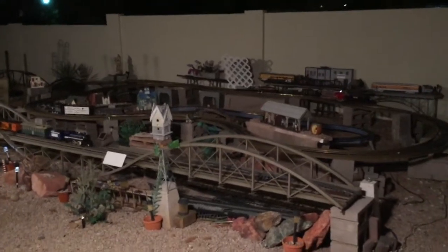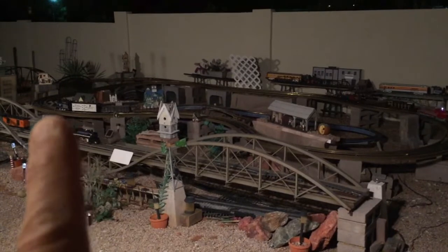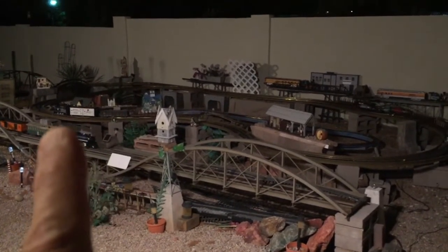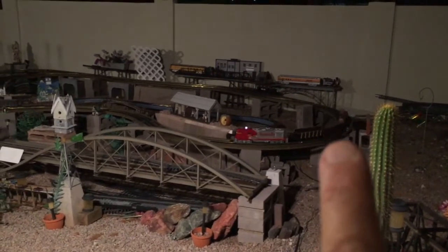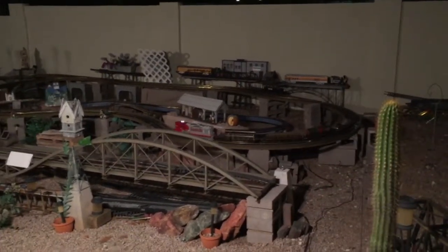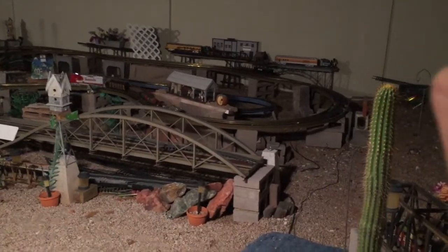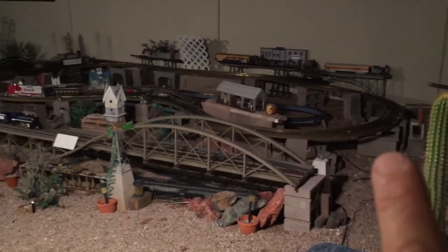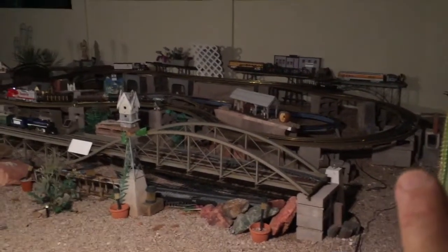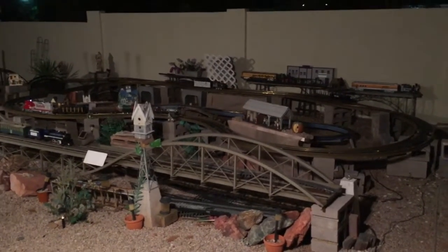The station stop is over there. You can see the white box car where the black LGB diesel is parked, and the reed switch is over right about here on the far end of the loop. It's the same scheme of operation: when the train crosses the reed switch, it starts the engine up that's stopped over by the station, keeping the two trains separated on the same loop.